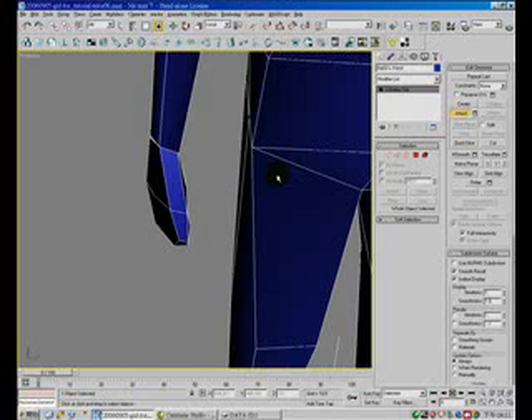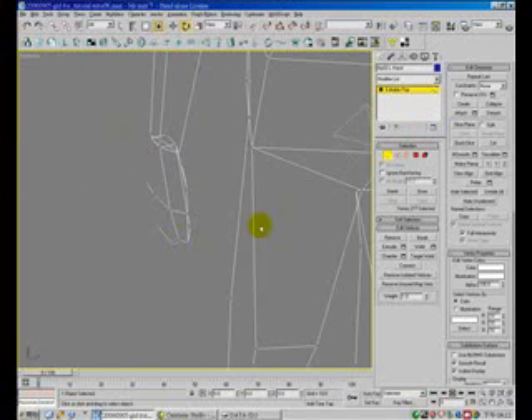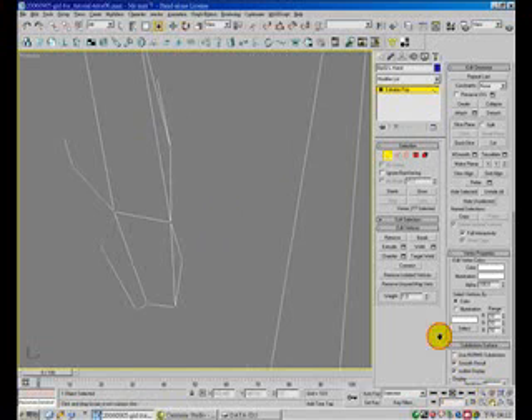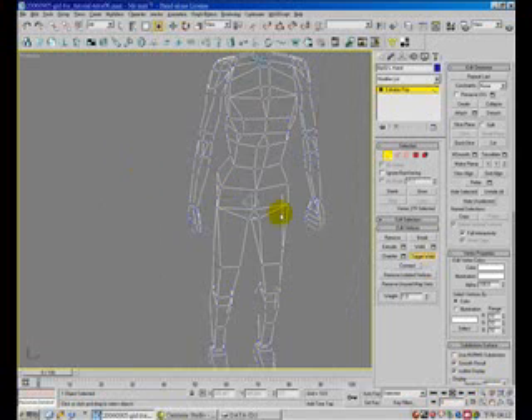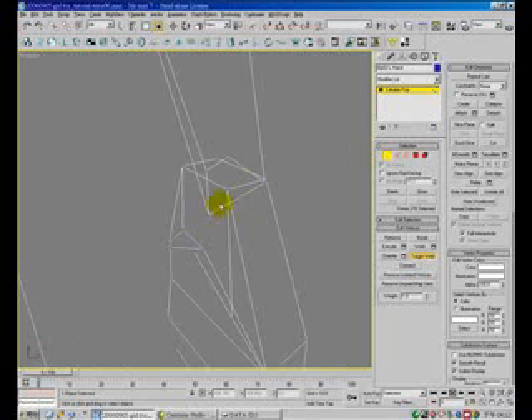Target weld. Target weld. Okay, Arrow. Okay, yeah.